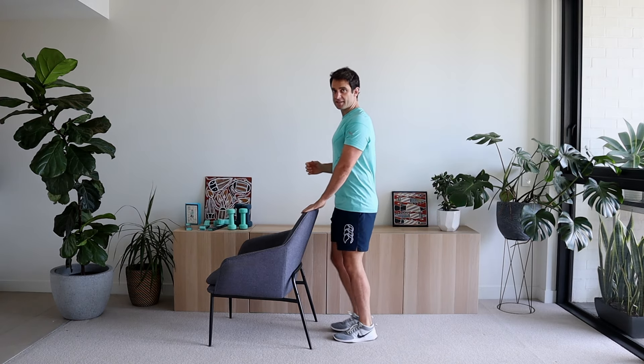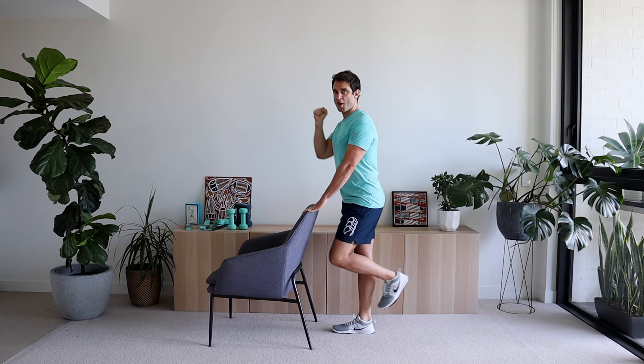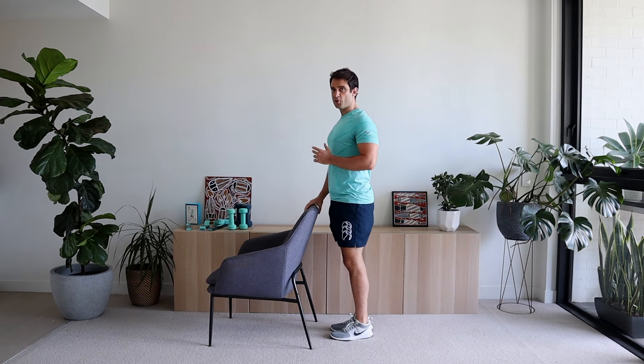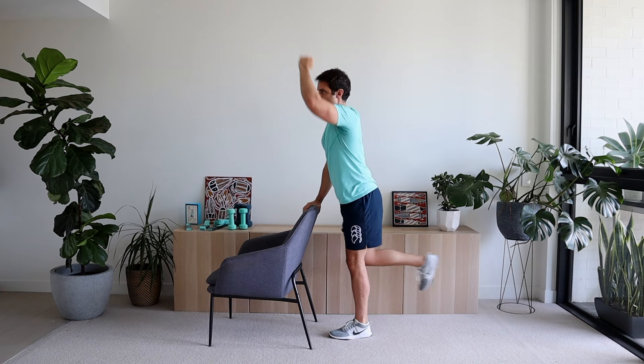Now we're going to get into the modified bird dog exercise. This time we kick the leg back and push the opposite arm up — so the arm opposite to the leg we're kicking out. Hold on to the chair with one hand, the knee comes up, and as you push that leg out the arm comes up as well. We're going to go for five each side. One, two, three, make sure your hips are in line, four, five. Excellent work. Let's do the same on the other side — one, two, three, four, five. Excellent work. Let's shake out those legs and take a deep breath in and out.